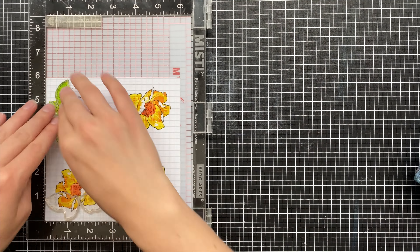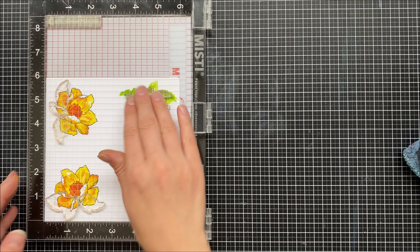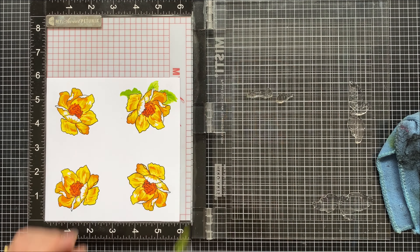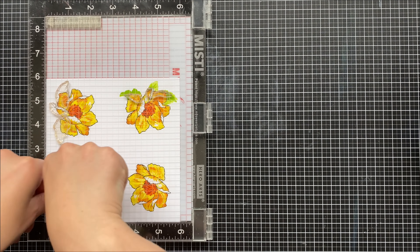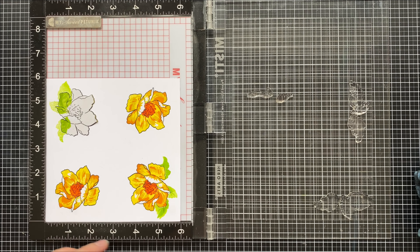You'll notice I turned my cardstock as well when I did this. So you'll pick up the stamp with the medium color, stamp it down, clean the stamp, rotate, and add your next layer. This way it makes it really easy to stamp the alternative three flowers that are left, or if you have another six by six sheet handy you can do way more flowers.